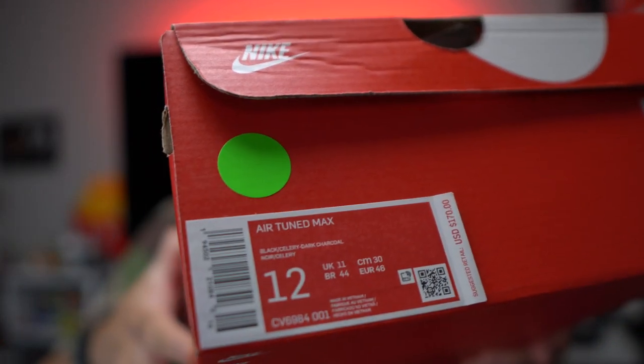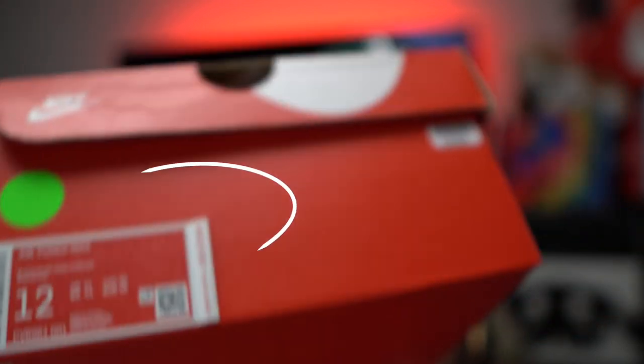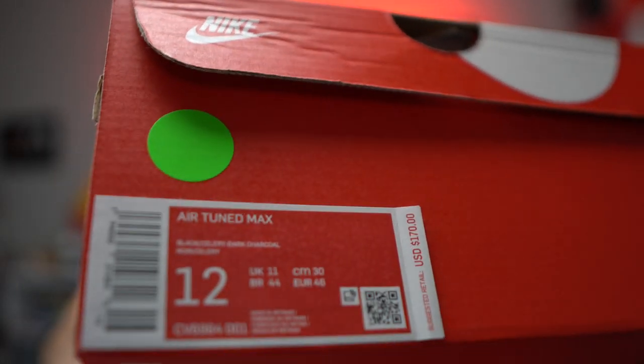The Air Tuned comes in the classic Nike box. GOAT has been putting little stickers on things now, which is cool. It's a basic Nike box — nothing special, no special retro or different black box or anything like that. Average paper inside, and I'm gonna show you all that and just the shoe.